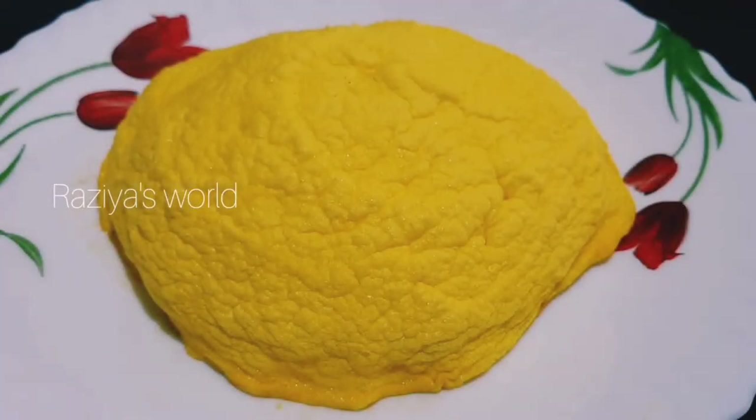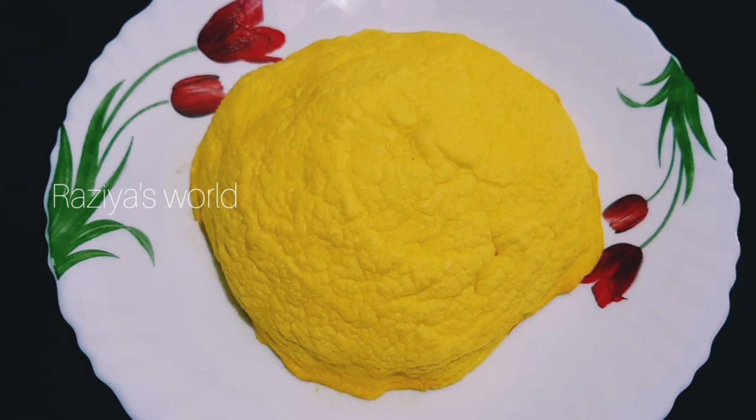Hi, Hello, Namaskaram, Assalamualaikum. I am going to show you a different recipe. This dish is called Cloud Bread.